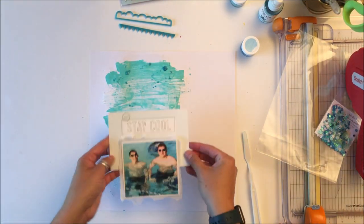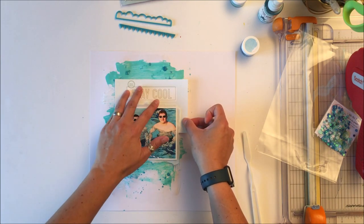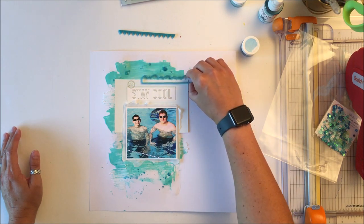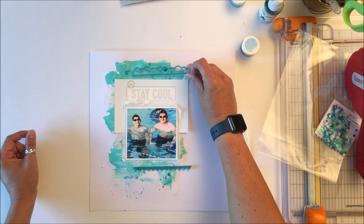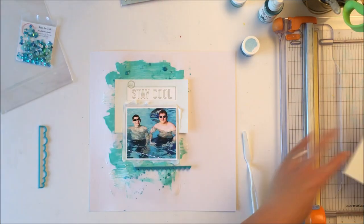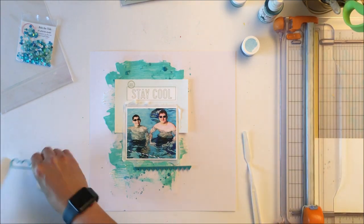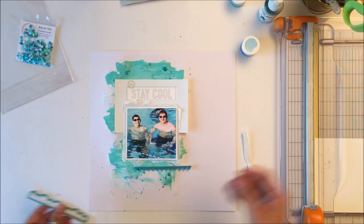I'm going to use that 4x6 card to kind of frame the photo and give your eye a little bit of a break from all of that mixed media. The mixed media is all still wet behind the photo but I am not a very patient person and I want to keep going. I'm on a roll with this layout, so I'm just going to stick things and make sure I don't stick my hand in the white acrylic, which I am well known to do.